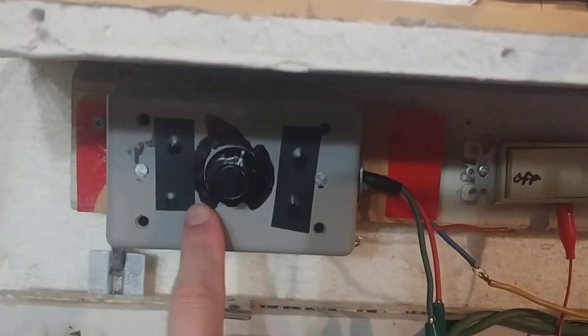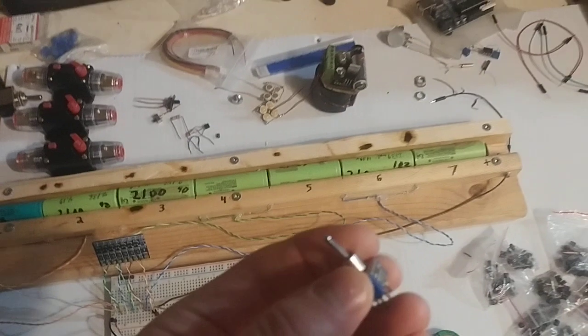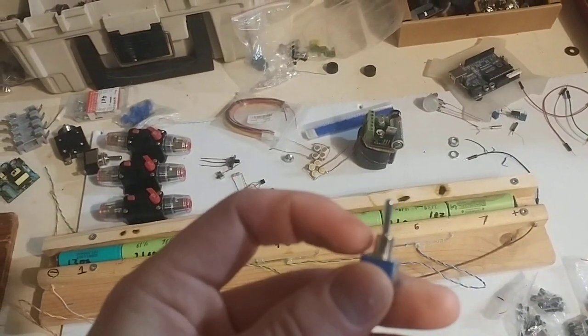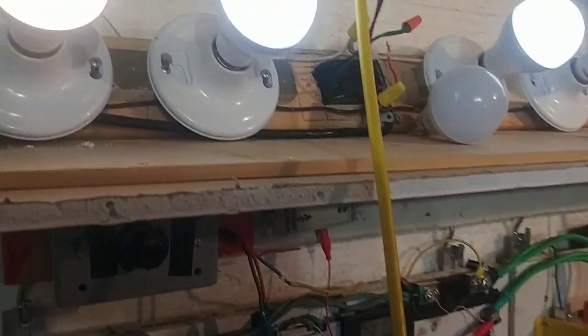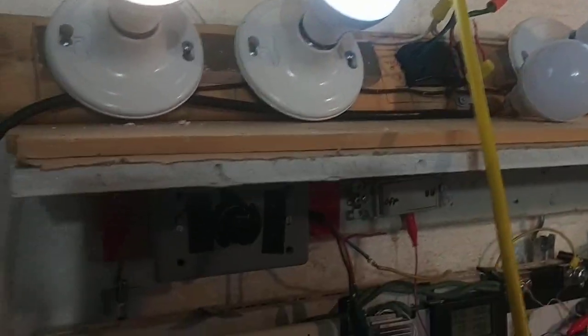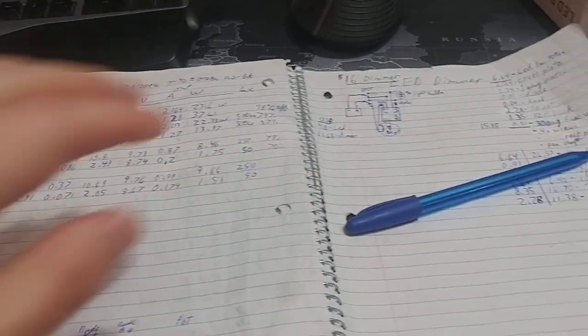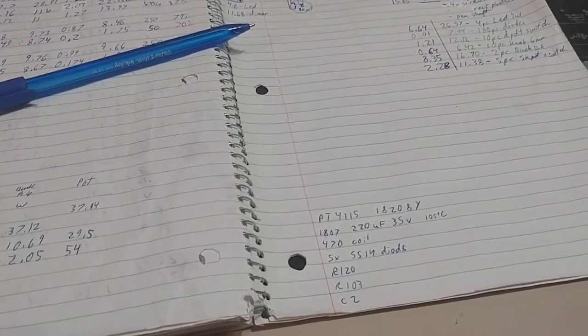I'm still waiting on parts so I can build the final product — I need a different resistor and a bigger double-pole double-throw switch, threaded. Anyway, that's about it. I'll link in the description where you can buy these — very cheap, best LED lights on the market in my opinion, period. Let me know what you think if you have them. Watch my previous videos on these light bulbs to see how to dim them the most efficient way possible. Hope you enjoyed. See you guys, bye.